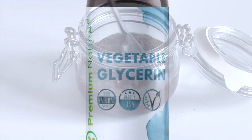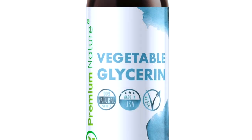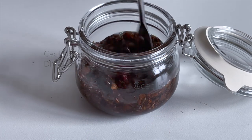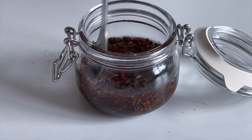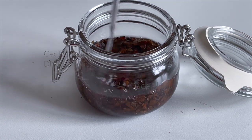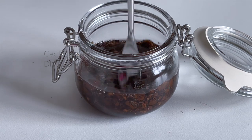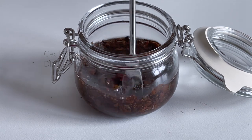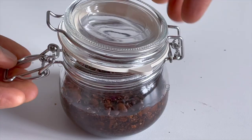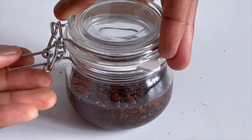When pure vegetable glycerin is used at such high levels it acts as a preservative. I added propandiol to the extract because propandiol acts as a preservative enhancer, a solvent, a carrier of active ingredients like botanical extracts, and a moisturizer. After mixing, seal the jar airtight and store at room temperature for one month, away from direct sunlight.